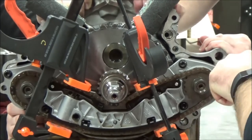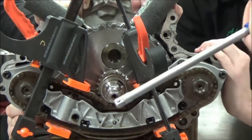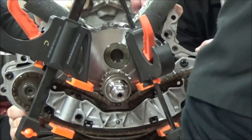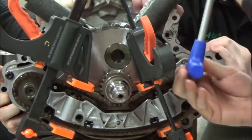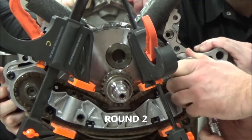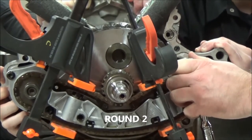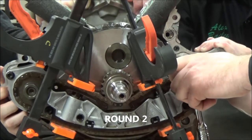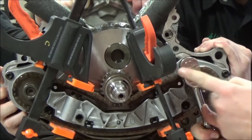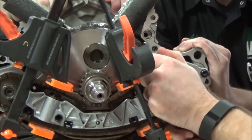No matter what I do, I just cannot get a good bite on the damaged bolt and the damaged torx bit. Watch how I handle this. After I sand it down flat to fix the tool, I try again. I wasn't having much luck working with the handle pushing away from me, so by switching to this I'm going to pull it towards me and control it a little better.